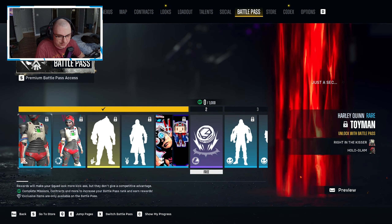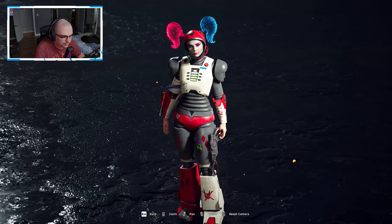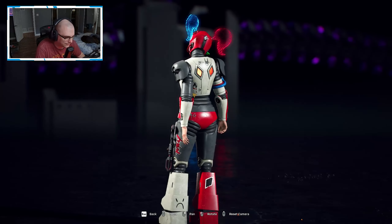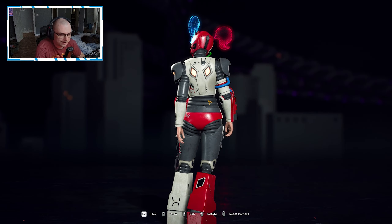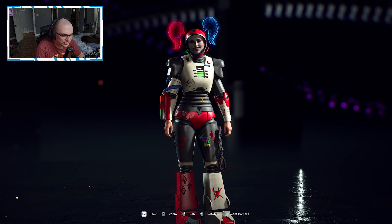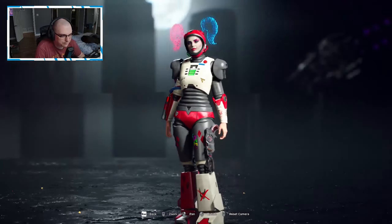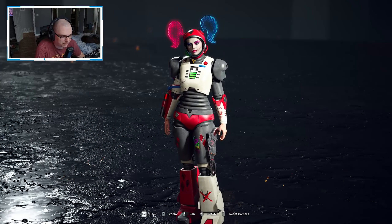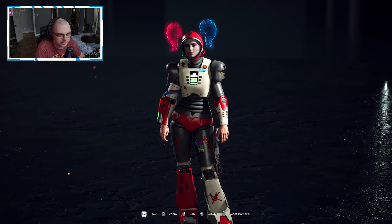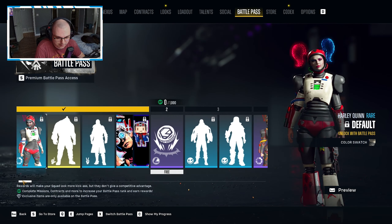This armor set for the battle pass gives me a little bit of the Arnold vibes from when he played Mr. Freeze. They're calling it the Toyman armor set — it definitely looks like an old school toy, but I get Mr. Freeze vibes from it. The best part of this armor set is everything from the neck down. This helmet for Harley I just don't vibe with, but everything else looks pretty good.